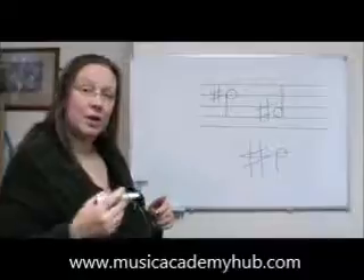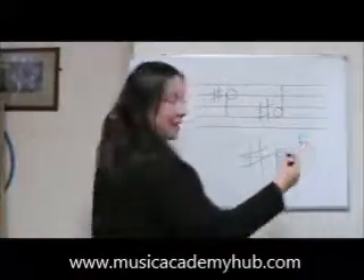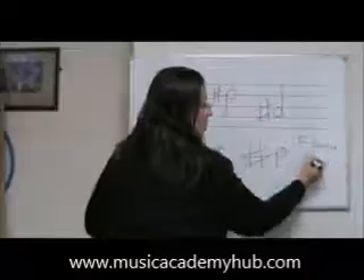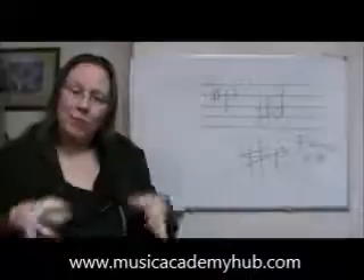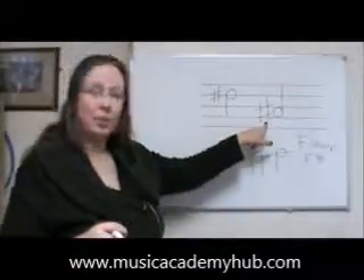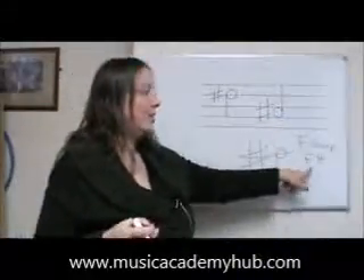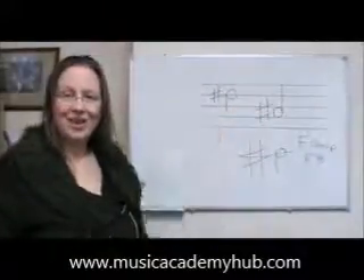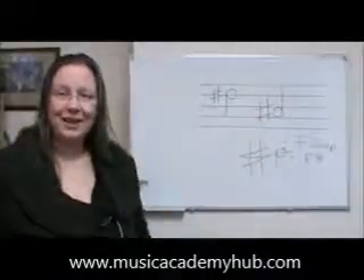Now if we were talking about the name of a note, we would say the letter name of the note — let's call it F — and then we would say it's F sharp, or F# if we're using shorthand. But when we write the note on the stave, we always write the sharp then the note, whereas when we talk about it in English we say the note then the sharp. So when you're writing your music, make sure you get your sharp sign on the correct side of the note.